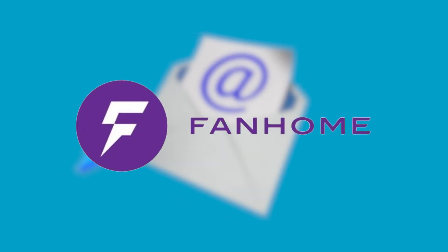Then FanHome emailed me again saying, would you be interested in working with us and doing a couple of sponsored videos? And now that I know what this is, hell yeah, I'm in.